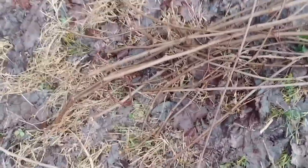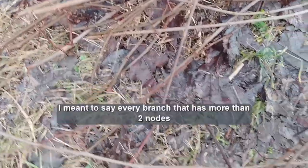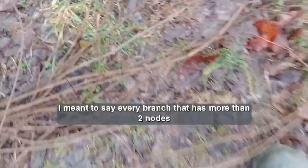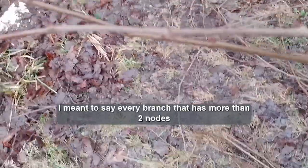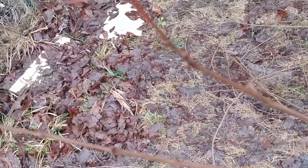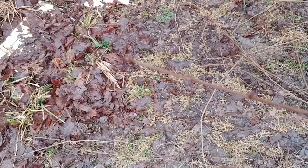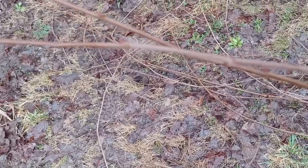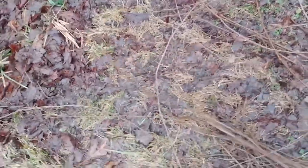I'm collecting every one of these branches I cut off, because every one has more than two buds on it. Every one of those that's got two nodes on it can be made into a new grapevine just by putting it in some rooting gel and sticking it in some dirt and keeping it moist. They'll grow roots really quick. Then I'm going to expand my grapevine up along that fence line up there.